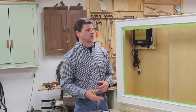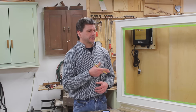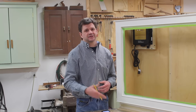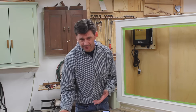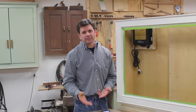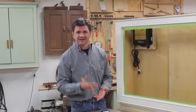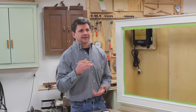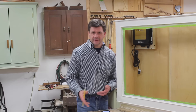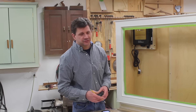Another question was a two-parter: what kind of wood did I build the cabinet out of, and why do I always use poplar? I built it out of poplar. The reason I often use poplar is because it's readily available, it's affordable, it has a really nice tight grain, it's easy to work with, and it paints really nicely. I never really stain poplar — I use poplar for painted projects.